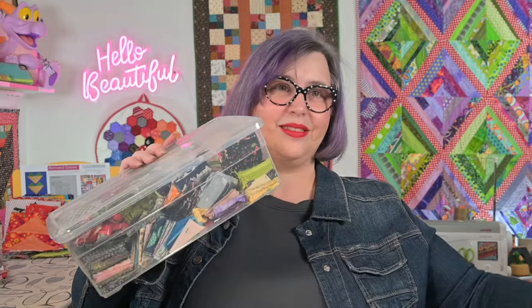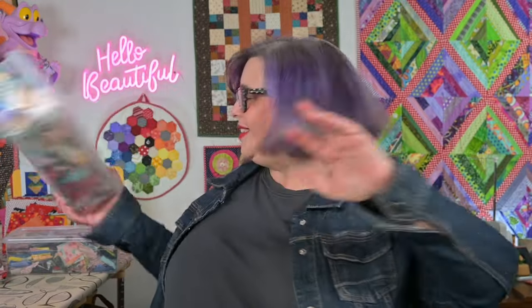Every year in July, Bonnie creates a new leader-ender challenge pattern and it's a sew along. But it doesn't have to be all fancy. It can be anything. I have an abundance of two-inch squares. So where do I put them? These are always at hand and I just sew them together. Lights and darks, and eventually those will be sewn into four patches and then those into larger units all as leader-ender pieces. It can be strips. It can be those cute little mini charm pack squares that you just can't resist buying at the checkout, but now you have a giant pile of them and don't know what to do.